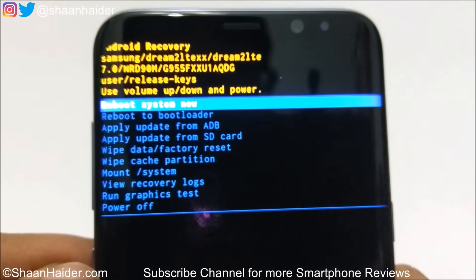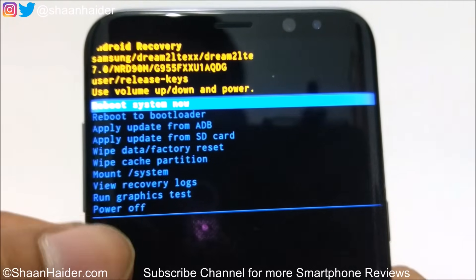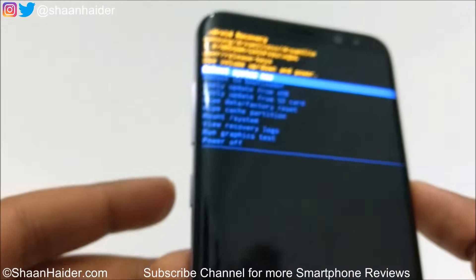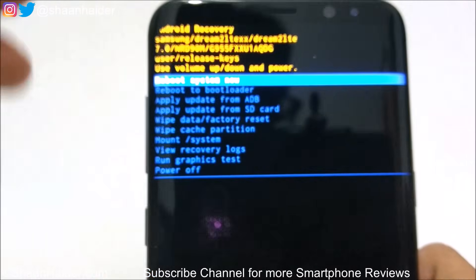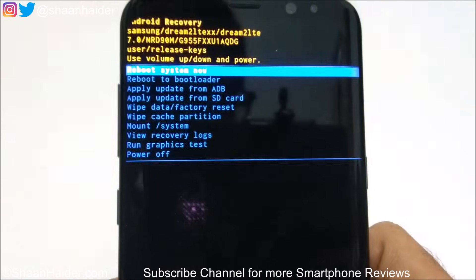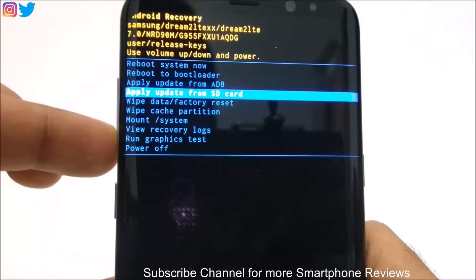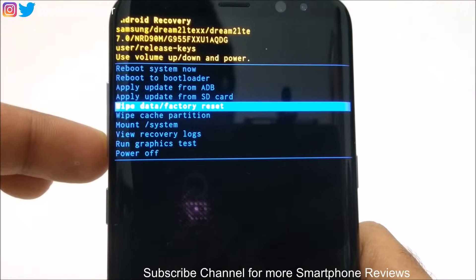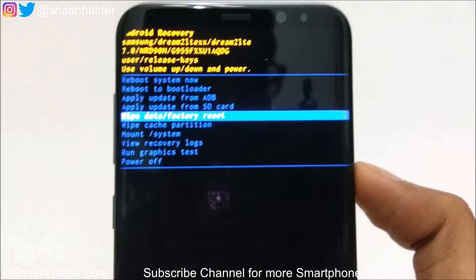This is the recovery menu of the Samsung Galaxy S8 Plus. You can see there are lots of options, and one of them is 'Wipe data / Factory reset.' Use the volume keys to navigate — go down to this option using the Volume Down key and reach 'Wipe data / Factory reset.' Once you reach this option, press the Power key to select it.